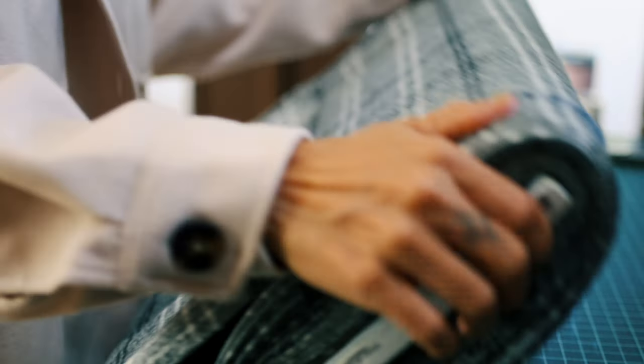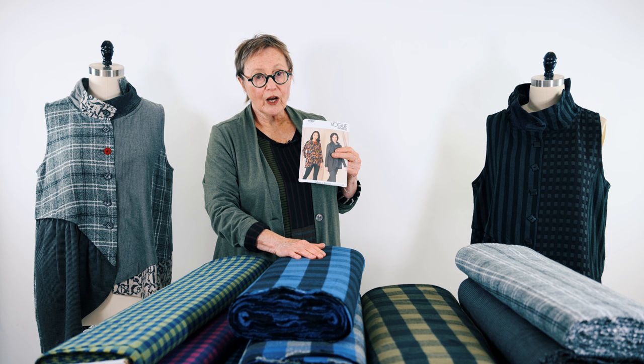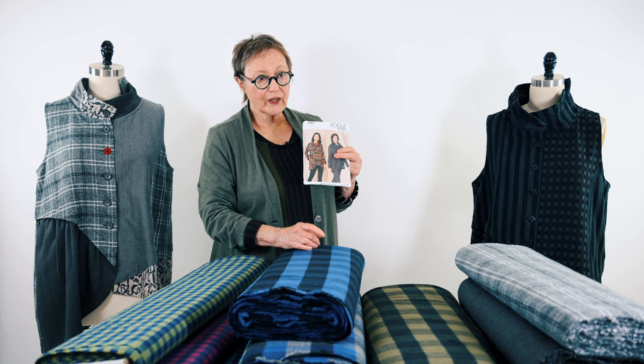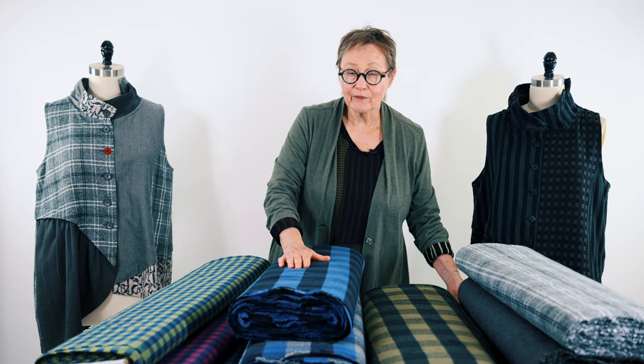Let me talk a little bit about these fabrics, which are eminently washable. You can throw them in the washer and dryer, although I don't recommend putting them in the dryer a lot. I wash them and hang them up. This garment is now two years old and I pressed it, took the dog hair off of it, and it looks like new.